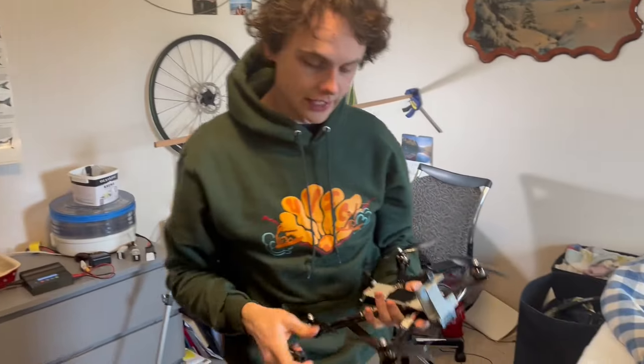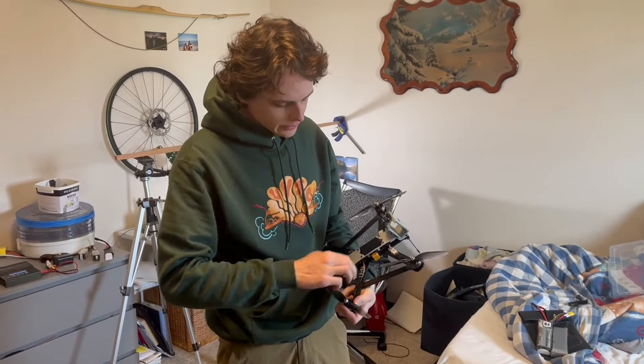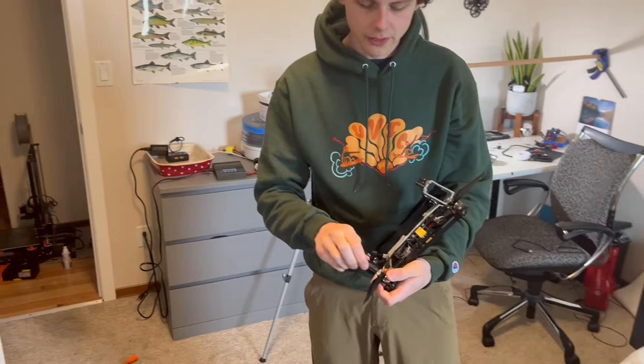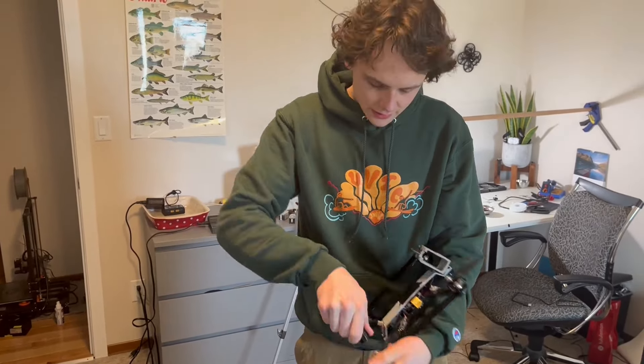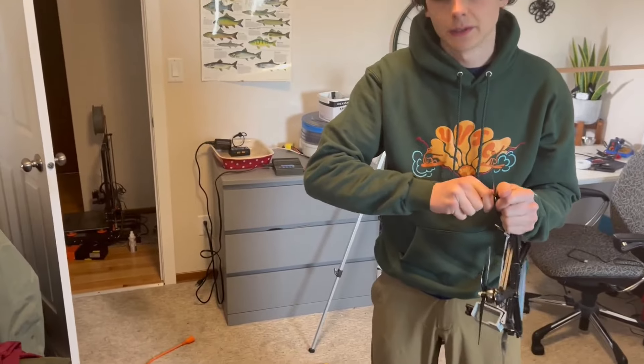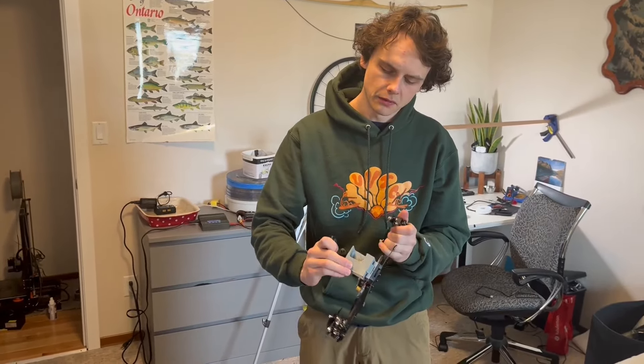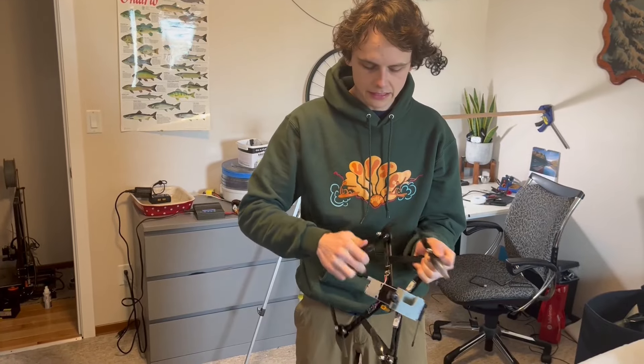Before our first flight, let's do a walkthrough. The frame is printed — we've got the bottom plate made out of a polycarbonate and PP mix, which should be really durable, though I think it's too flexy. There's also a flexible PLA part that printed really poorly — I'm not sure why — and then just regular PLA for some components.